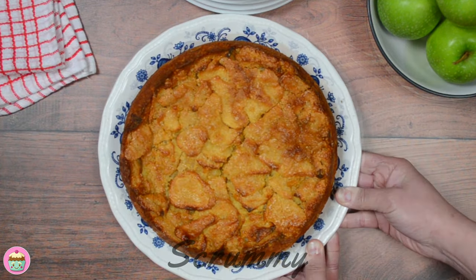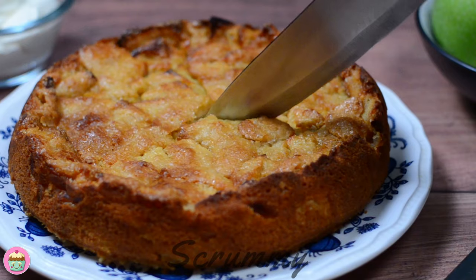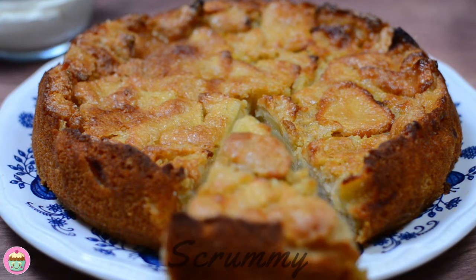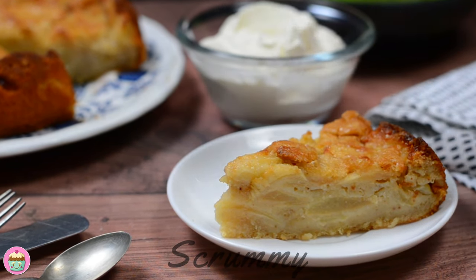This apple cake smells so good and looks fantastic. I bet when my granny made this it was really appreciated. This apple cake can be served cold or warm with cream and custard. I love it warm straight from the oven, and like everything, this is best eaten fresh.